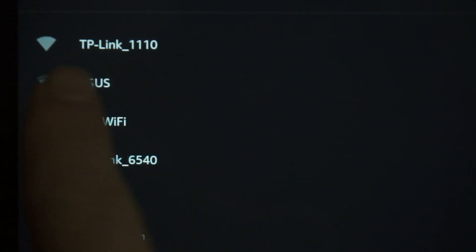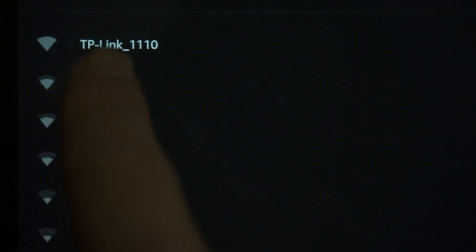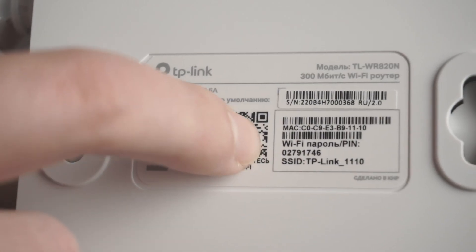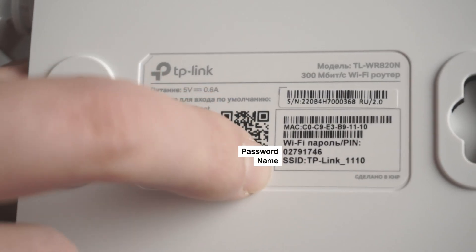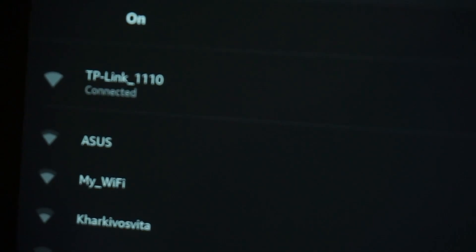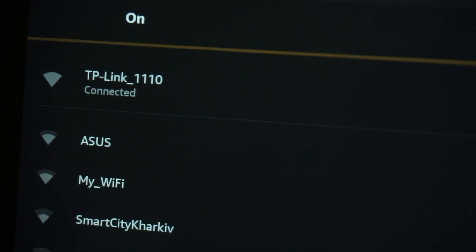If the router is new and has never been configured, the Wi-Fi network will have the name of your router. The router name and Wi-Fi password are printed on the sticker located on the router. These credentials are different for each router. Connect to it. Great, you have connected to the router. Now let's proceed to its configuration.